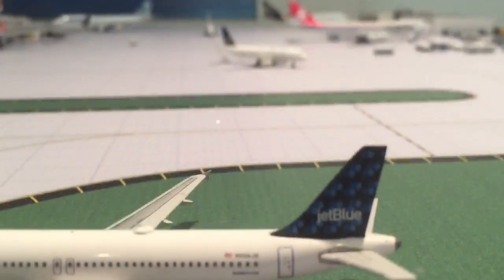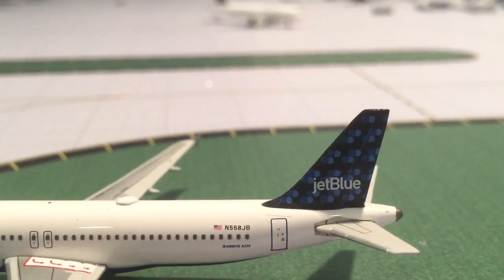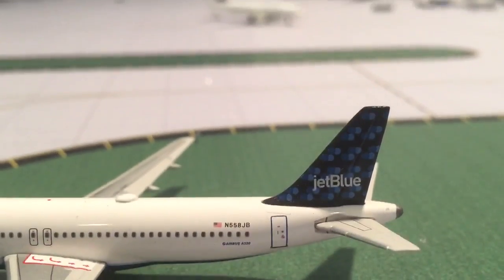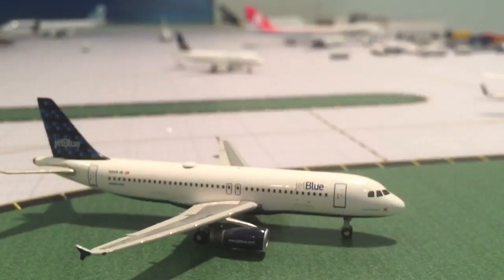The tail is probably my favorite part about this model. When you photograph this tail, it just pops — it's very pretty, and they did a great job on it. You have the rear door right here, and then on the other side, basically the same JetBlue titles.